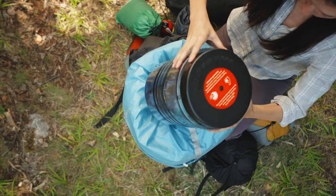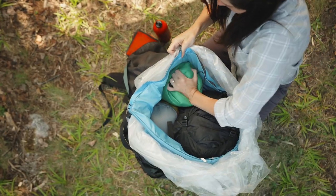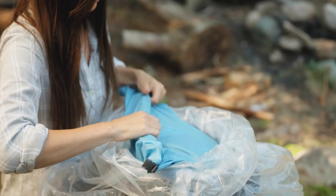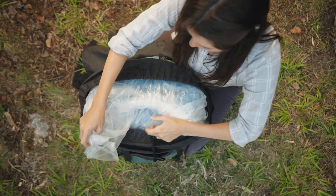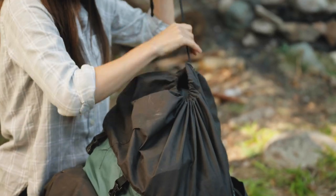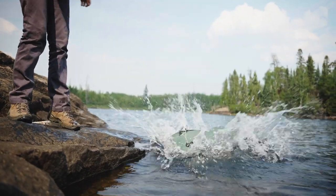Now you're ready to pack. It's easiest to put the big items in first and then squeeze small items around them to fill up space. It might take some trial and error, but like anything, the more you do it, the better you'll get. Seal the bag by individually rolling down each liner and tucking the corners down. Remember how I said this would keep everything waterproof and allow your pack to float?